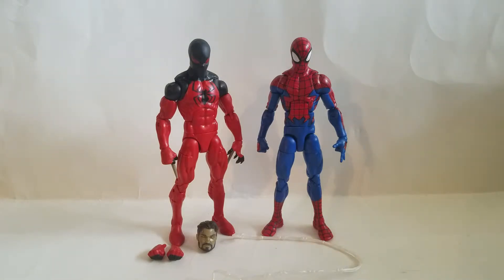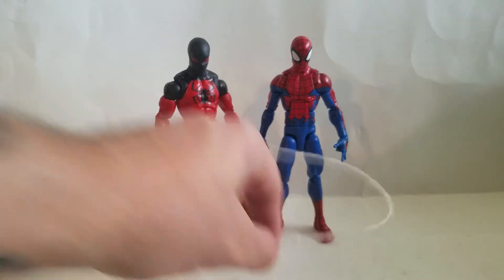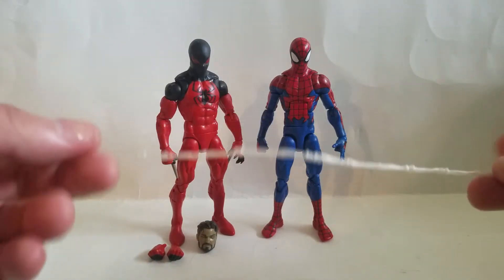I don't know, I never read the House of M storyline. I know about it though — mutants took over the world, something along those lines. Heroes with super powers were left as normal people, normal people go bye-bye, mutants go here. Anyway, he came with this web effect. The last time I remember seeing these web effects was with the Amazing Spider-Man Marvel Legends exclusive Walmart line.